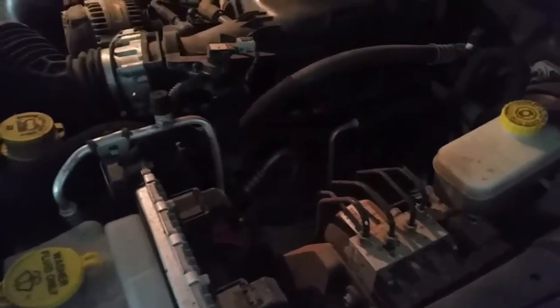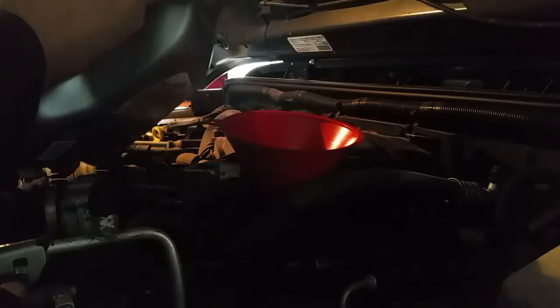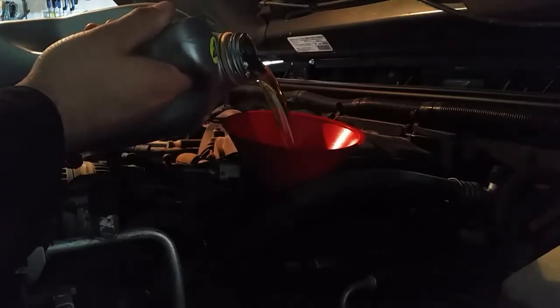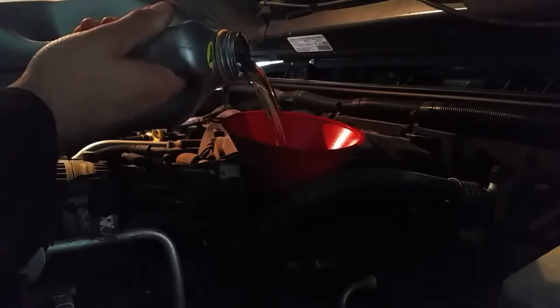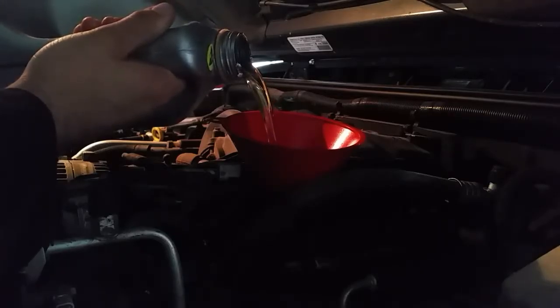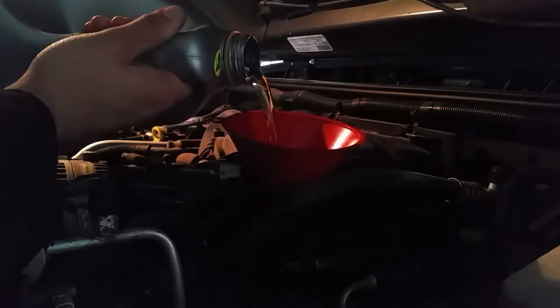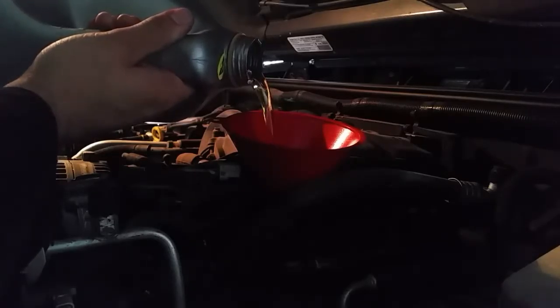For the first time we've got the Jeep Wrangler in the garage and we're just doing the basic oil change. I've already got an oil change video on my channel — I did it on the Dodge Charger — but the oil filter on the Jeep is actually different than most vehicles. On most vehicles this is your standard oil filter and it screws on the bottom of the motor, but with this Wrangler, the oil filter gets placed in a compartment on the top of the engine.